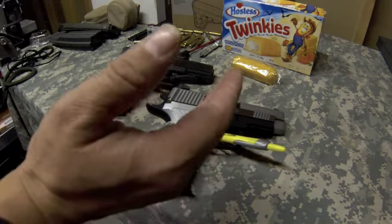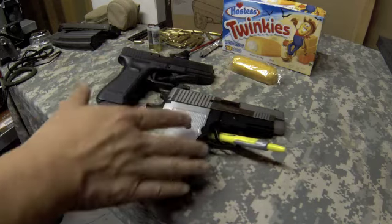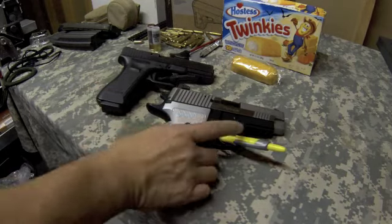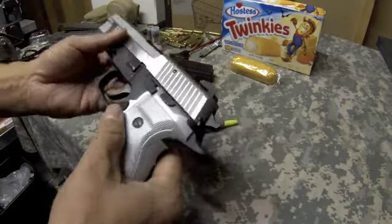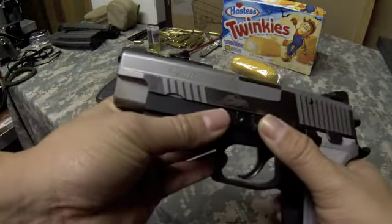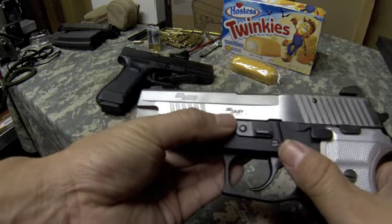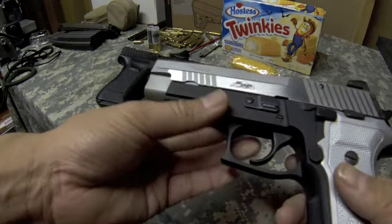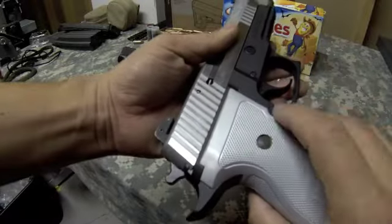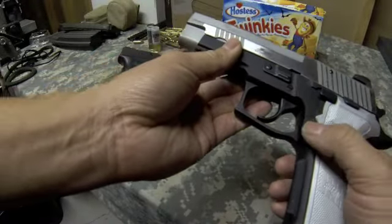The P226 has around 15 different models, though the base is pretty much the same — you can tweak things and get some custom work done. Looking at some of the markings here, you have your takedown lever, which is similar to many pistols, and you'll see the SIG custom shop marking here. You also have aluminum grips and a mag release, which is not ambidextrous — I'm not sure if you can switch that with some tweaking.